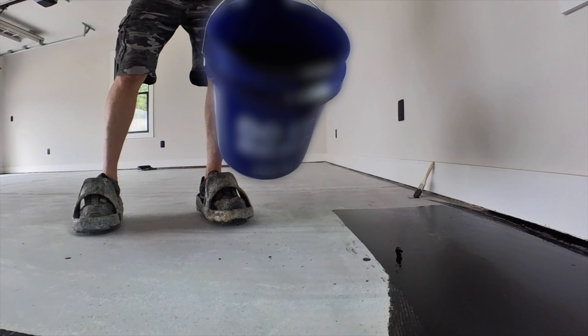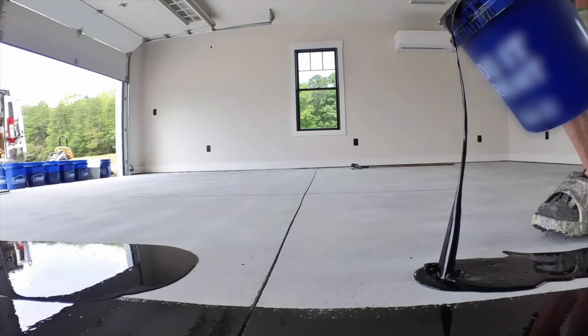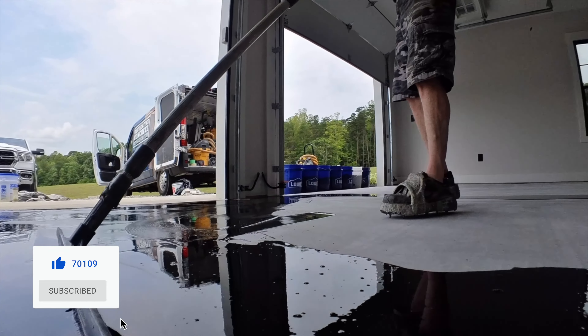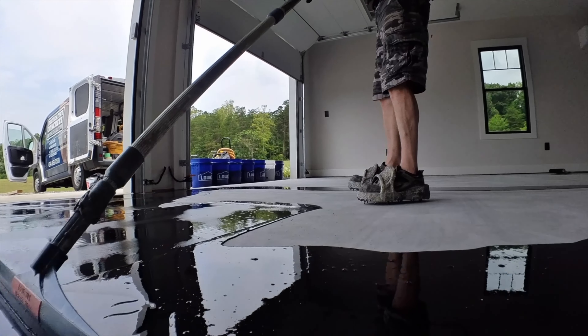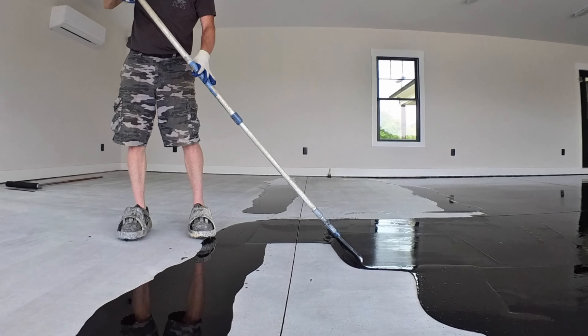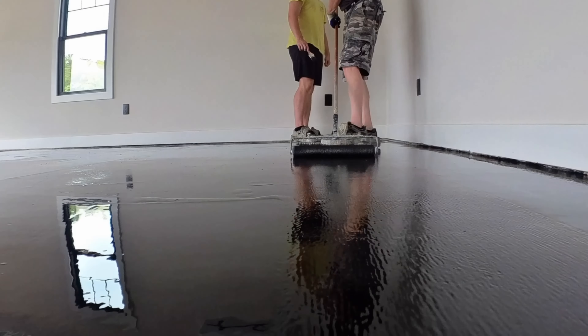On the first garage, we're going to add black pigment to our primer. Even though we do a full broadcast of flakes, we still want the primer to match because there's always a chance you might see it showing through the flakes in a few places. We squeegee it out on the floor — we're using a vapor barrier primer, and this particular primer calls for installation at 160 square feet per gallon. Troy's using a notch squeegee to engage it on the floor so we're putting it down at exactly the right coverage.